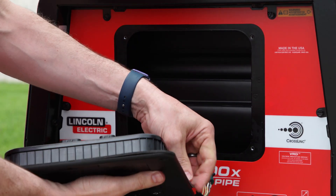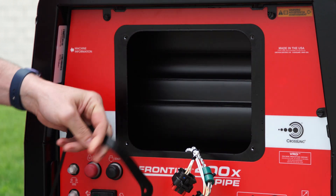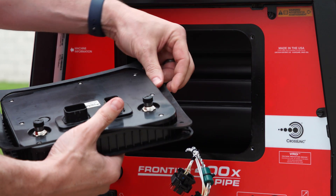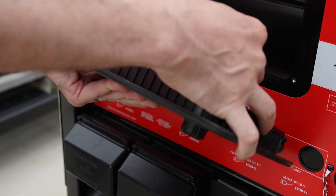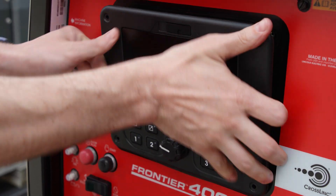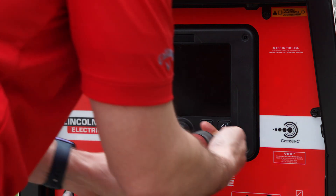You're going to remove this rubber gasket. Then we grab our new UI, put the rubber gasket right back on, connect our plugs, make sure they're fully seated, slide the UI in, and put in the four screws.